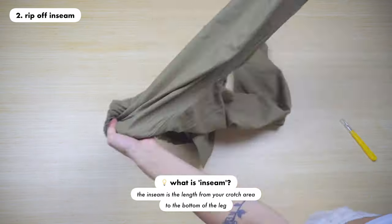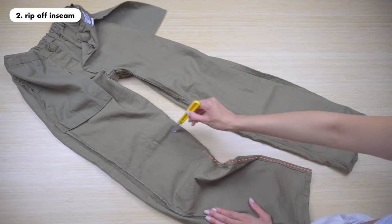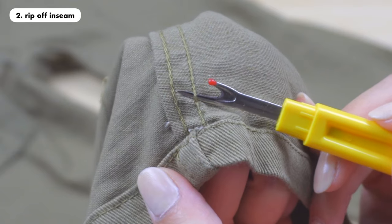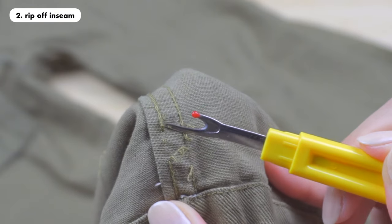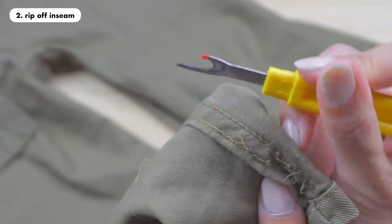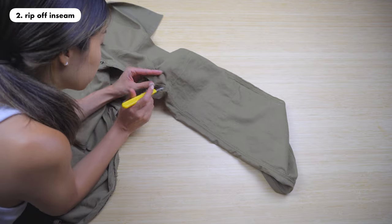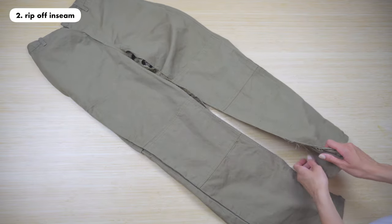Step two is to rip off the inseam. The inseam from your pants is the length from your crotch area to the bottom of the leg. First you want to flip your pants inside out and here you can see the inseam that we're gonna rip off. Get your seam ripper and rip off all the seams around this area. You basically just go underneath the seam and then go through it with your seam ripper and the seam will automatically rip off. Just be careful not to poke through your fabric. You can do this step at your desk or get comfortable on your couch while watching TV.